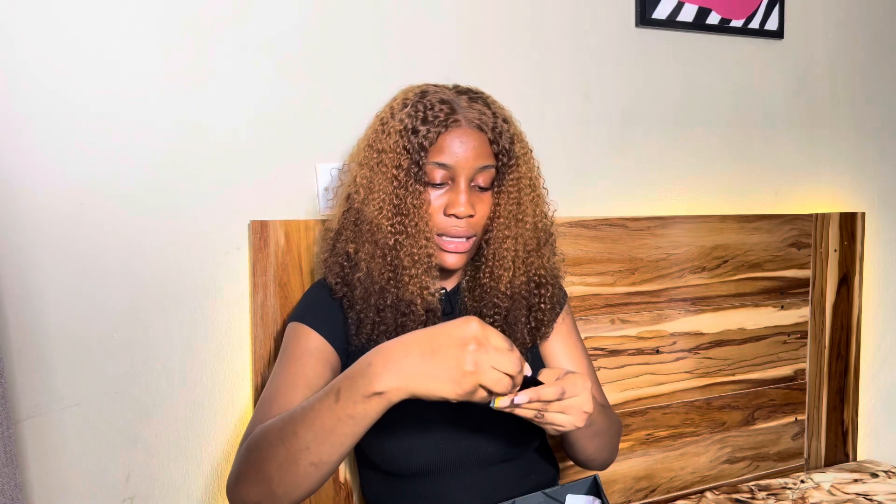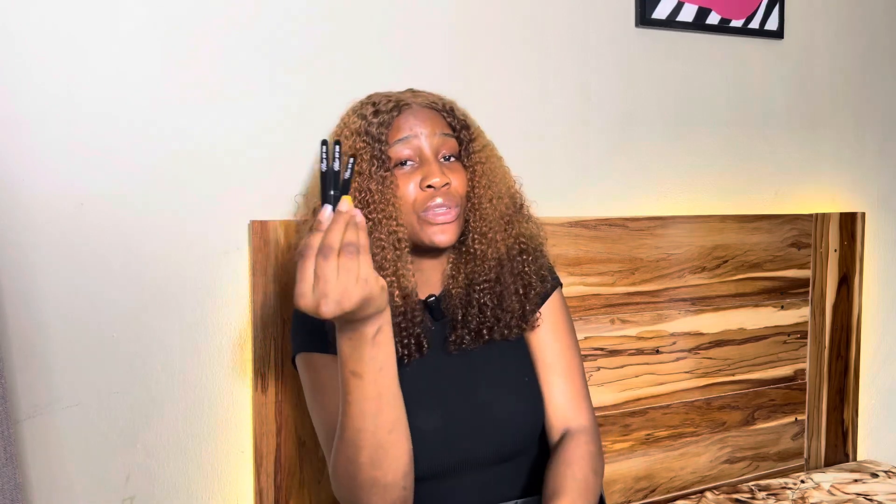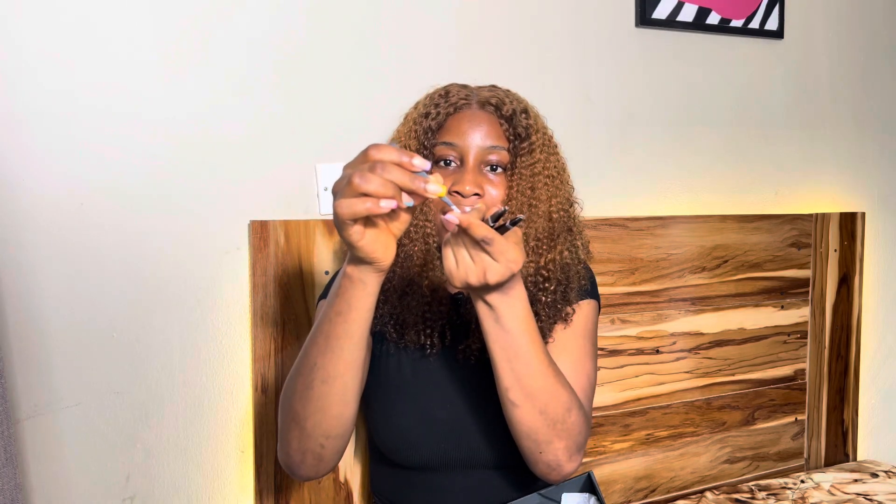The next I have here is the tweezers pack. The packaging is so beautiful. It comes in a pack with three tweezers, a scissors, and a blade — used to cut the lace. You can't do without tweezers in the frontal installation process — you can't do without plucking. This helps give you that natural-looking hairline. My favorite is the slanted one — you place the slanted part on top of the lace so you don't tear it, grip the strands, then pull out. This is a must-have.